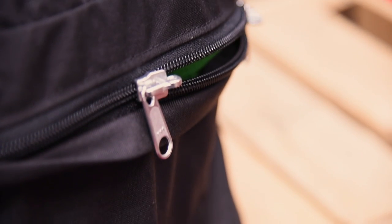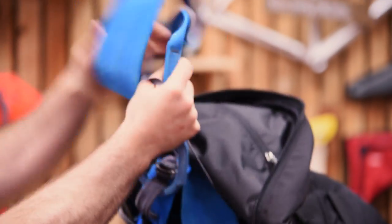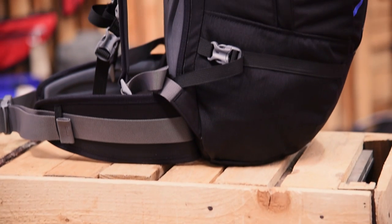The long YKK zip is double coiled, meaning it will last twice as long as the standard zip, giving you easy access to all your contents. The large internal pocket is ideal for stashing valuable snacks and guidebooks.